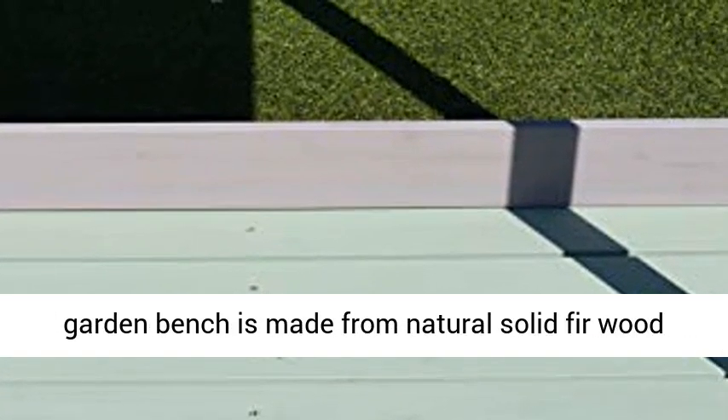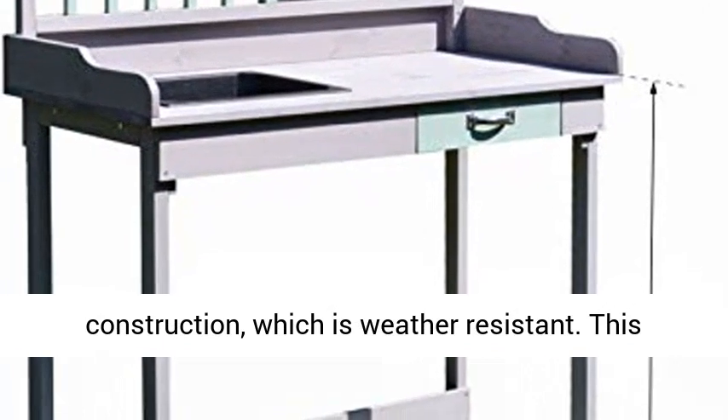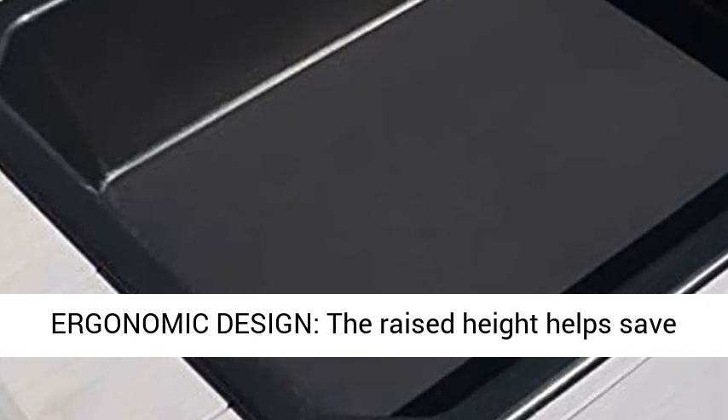High Quality Material: this garden bench is made from natural solid fir wood construction, which is weather resistant. This sturdy potting bench is durable enough to stand up to the elements and give you years of use.